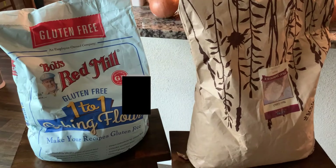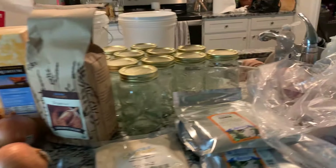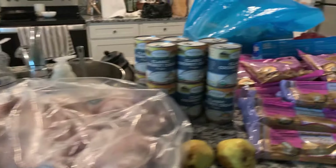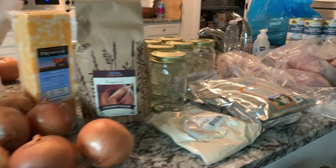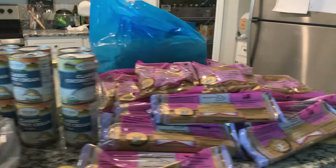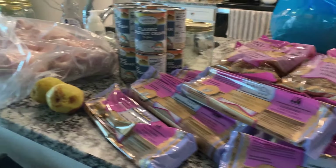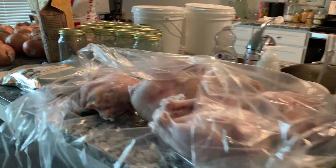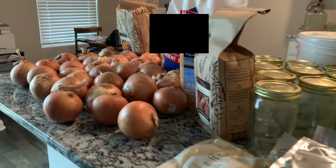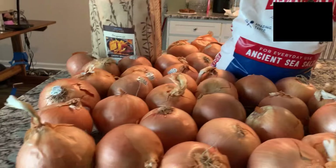Welcome everybody to Freedom Homesteaders. This is Melissa and I'll be going over our Azure haul for the month of October. At the end of this video, I'm also going to go over how we store all of this, because some people were asking about that. So let's get started.